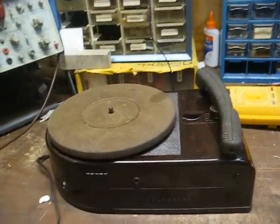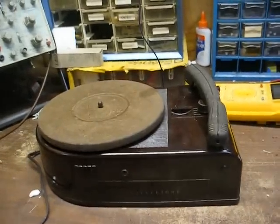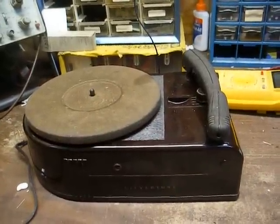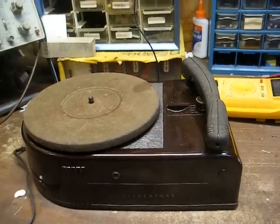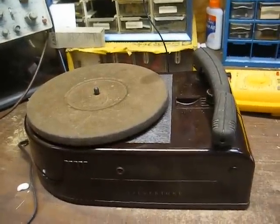Just in case you didn't watch the last video, I'll bring you up to speed. This is a Silvertone Wireless Record Player that contains a built-in AM transmitter for transmitting the audio from the record to a nearby AM radio. One of the things I had to do was replace the original pickup cartridge, which was a 3-volt crystal cartridge.